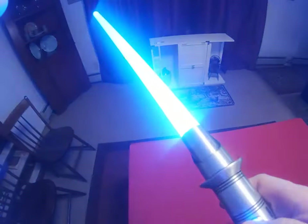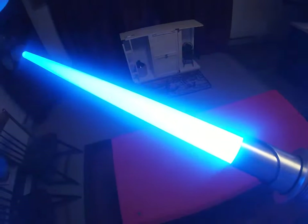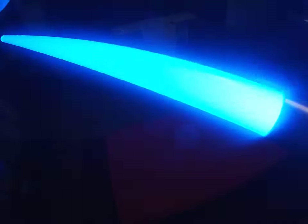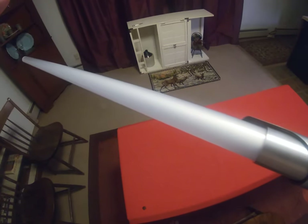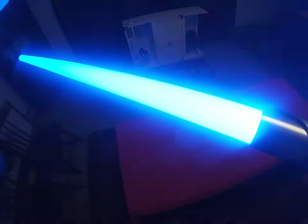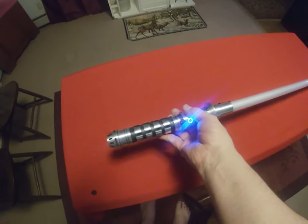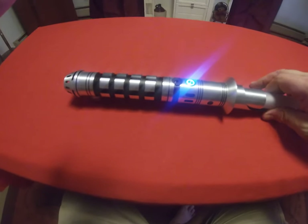Here's something I want to show you — watch this. It's ignited. Watch what happens when I turn the saber off: it kind of gives this flare. It's a subtle thing — the flicker stops, the LED flares, and then it shuts off. I really like that.